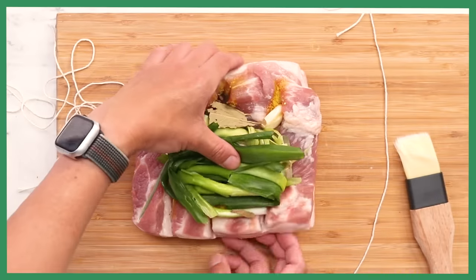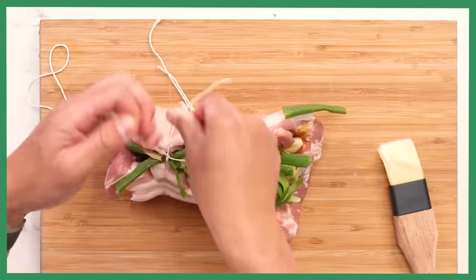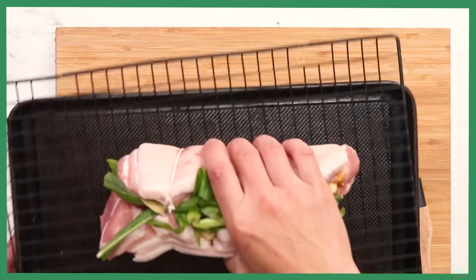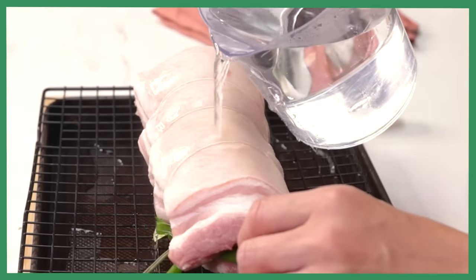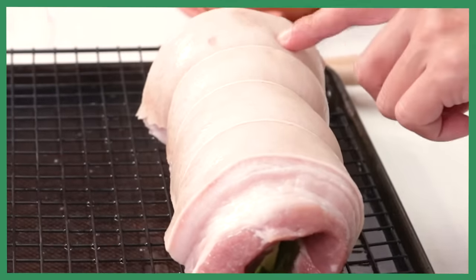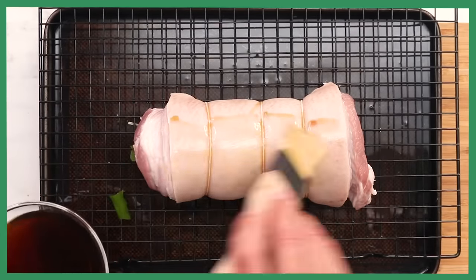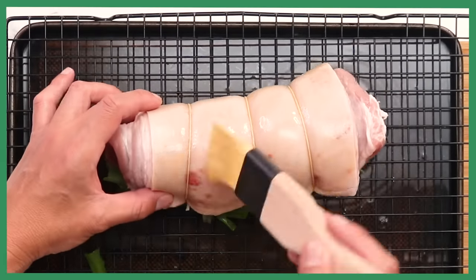I've got about three pieces of butcher string, which we're going to use to tie it up. Fold it, put it under there, tie it in the middle, tie up the other end. Cut off the excess string. Place it in the wire rack on a tray. Pour hot water over the skin — you'd probably want to use about a litre to two litres of really hot water. This helps dry out the skin so you get a better crackle, and the skin also softens. Pat it dry.